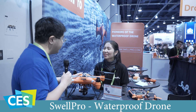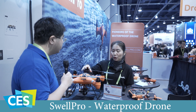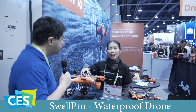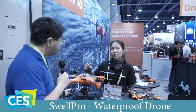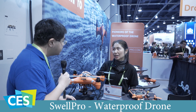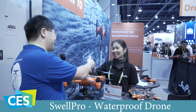What is the pricing on these right now? For the Splash Drone 3 we have three versions. The standard version with 4K camera embedded — the retail price will be one thousand seven hundred and ninety-nine dollars. We also have another version, the Fisherman Plus, which includes the 4K camera and payload release, and the price will be one thousand five hundred and ninety-nine dollars. Thank you so much for the interview.